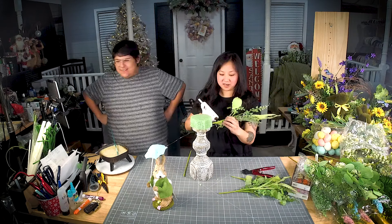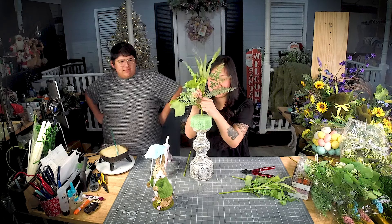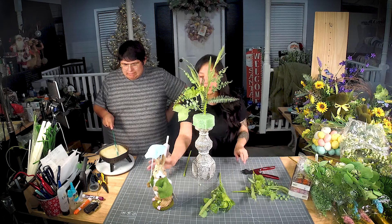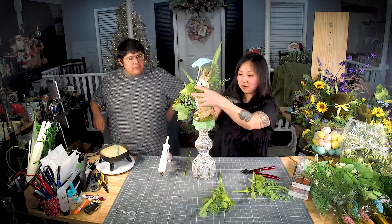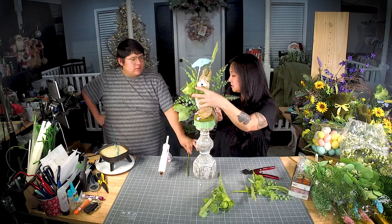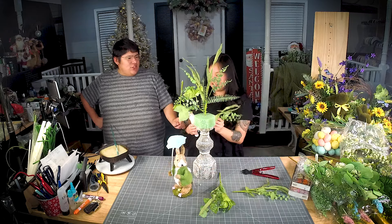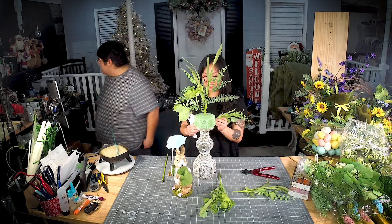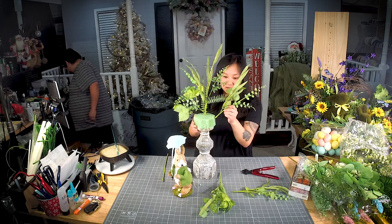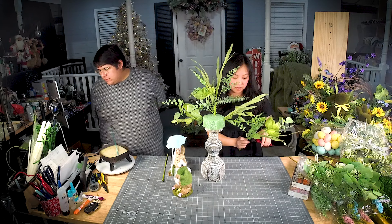We're going to go right up in the middle, up at the tippy top. We started out — made it a little tall. He's definitely going to go right here. Do you have any U-pins? Or I can use stubs, I guess. I might need your muscles for that. We'll see if U-pins will go through.